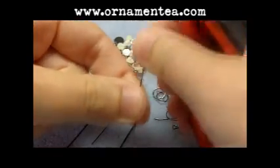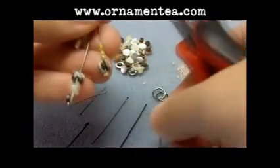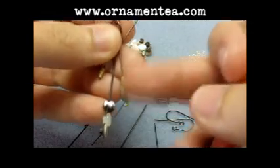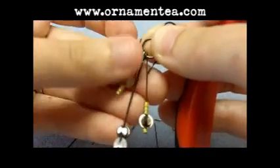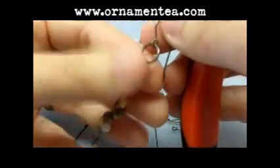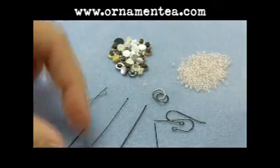You're just going to repeat this for every head pin. For the one and a half inch, we did a seed bead, a button, and three more seed beads. For the short one, we did three seed beads, a button, and one seed bead. But you could do as little or as much on each head pin as you like.